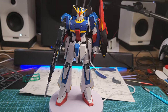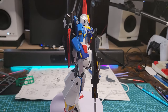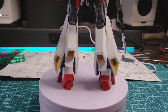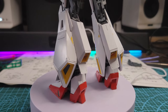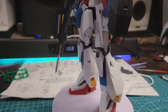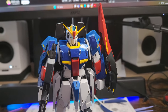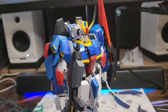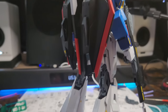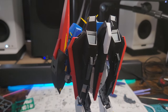Here's the finished kit without any panel lining or decals. The only thing I did is some painting on the chest, hands, and some small details. This is how it looks freshly built — really clean. But I don't like the clean look; I put work into these kits to look as cool as possible. But even without any work done it still looks really nice, and the build was smooth as butter.